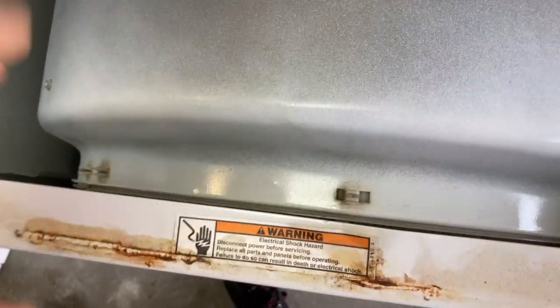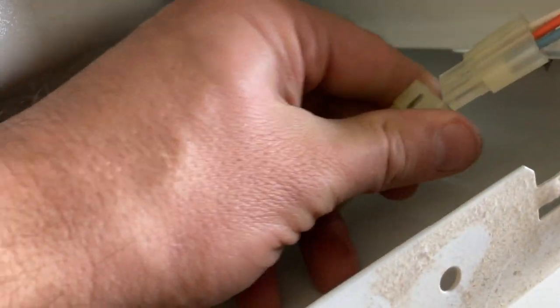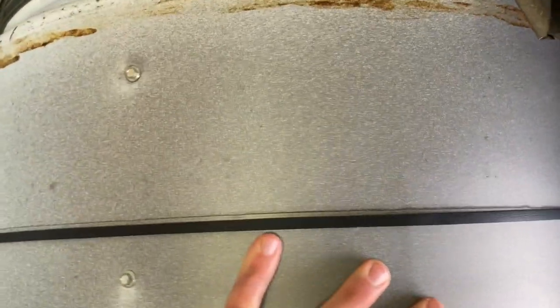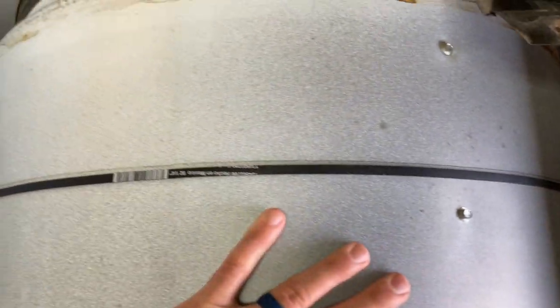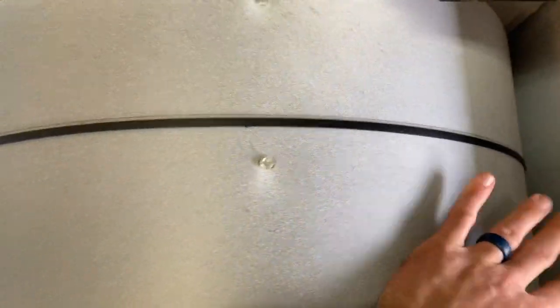Once you have the front panel back on, screw it back in. Clip your door and get the door switch connector back in. Manually rotate the drum and make sure the belt is lined up — it's not askew and going to fall off the motor pulley. This looks straight.